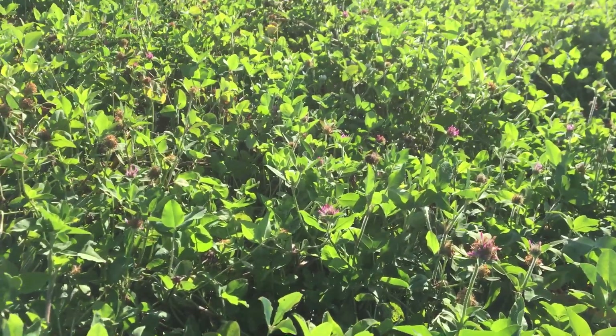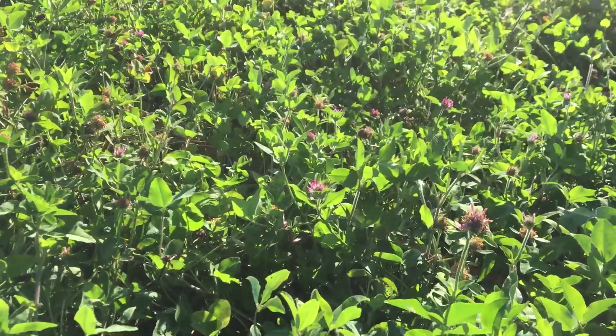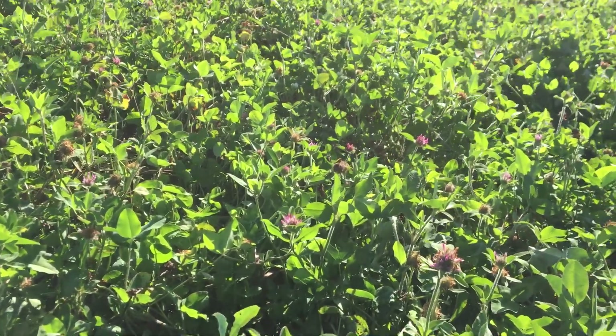Here we are. We're in the third week of October now. We had the light frost the other day — it just touched the clover, it didn't kill it. But I'm out here in this field and it's anywhere from 6 to 8 inches tall.